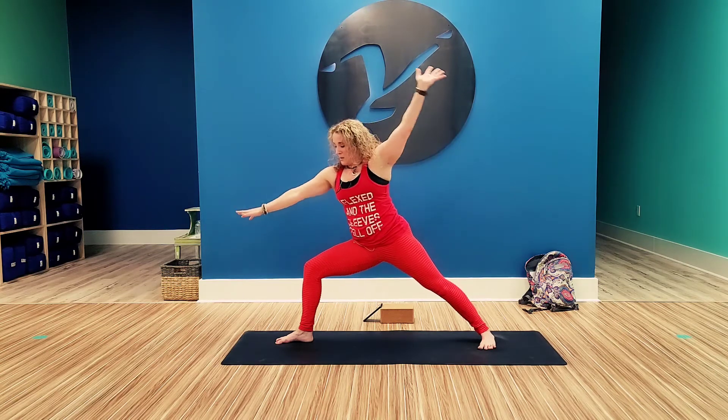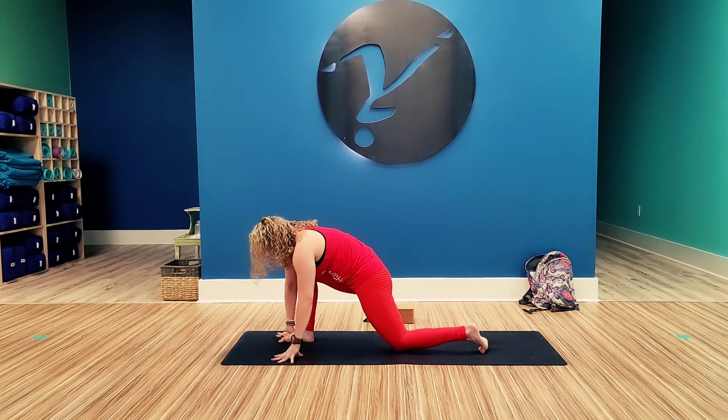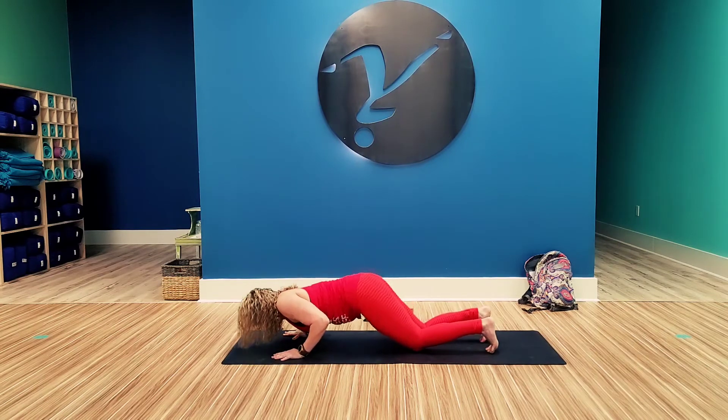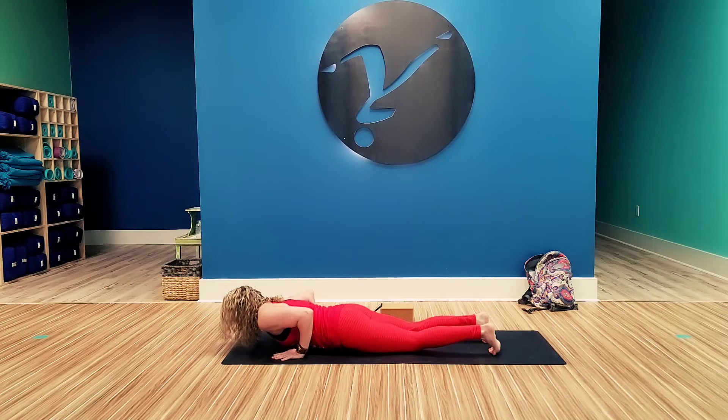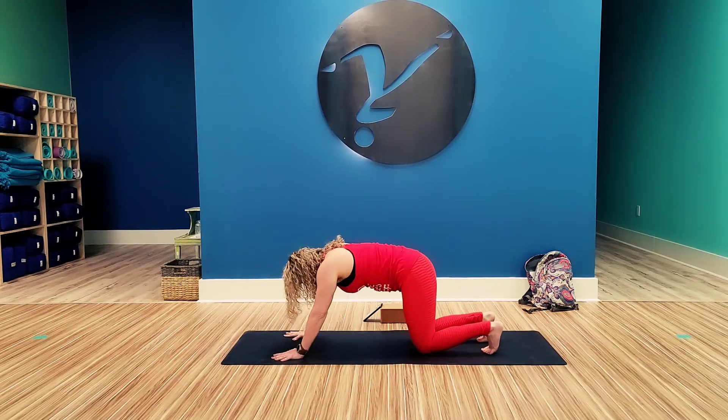From here, windmill those arms down. You can come down to the knee. Step back, knees, chest, chin. Cobra. Tuck the toes. Down dog.